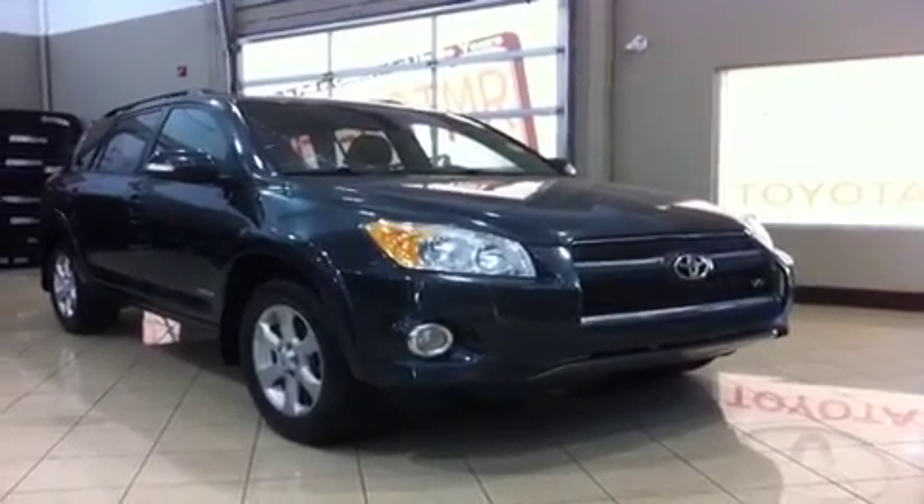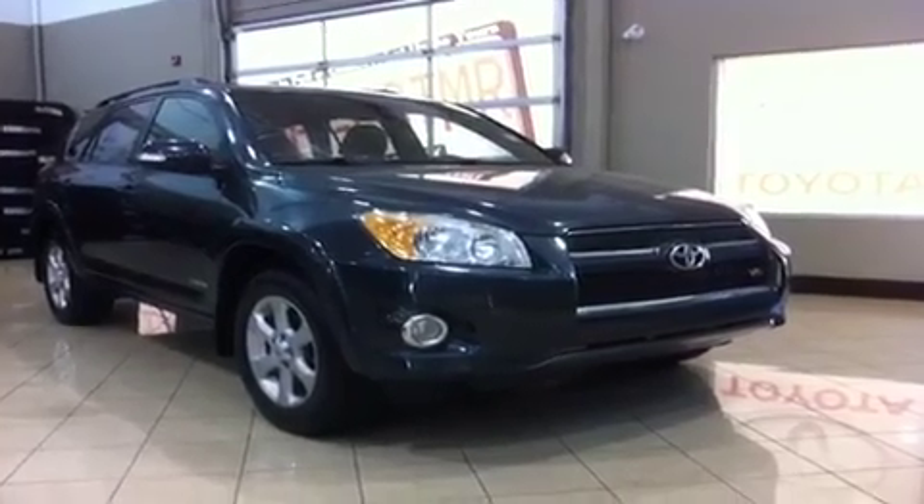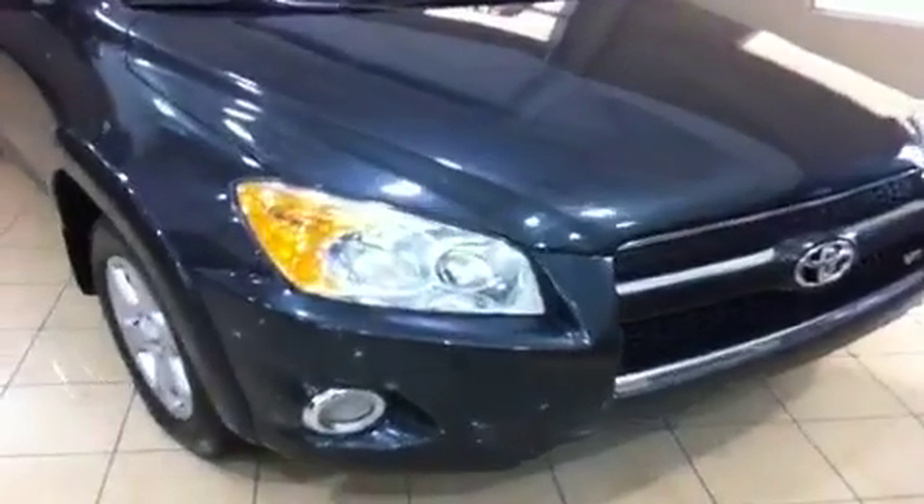Hi everyone, welcome to Sherwood Park Toyota Scion. My name is Chris and today we're going to take a look at this 2010 Toyota RAV4. This is a limited edition of the RAV4 and an awesome pre-owned SUV we have here at Sherwood Park Toyota.